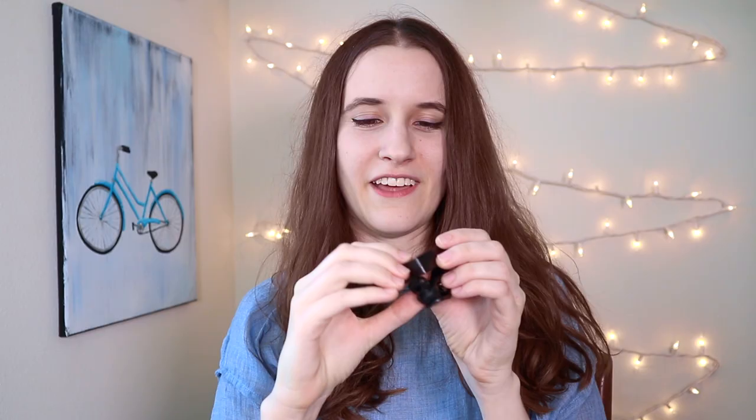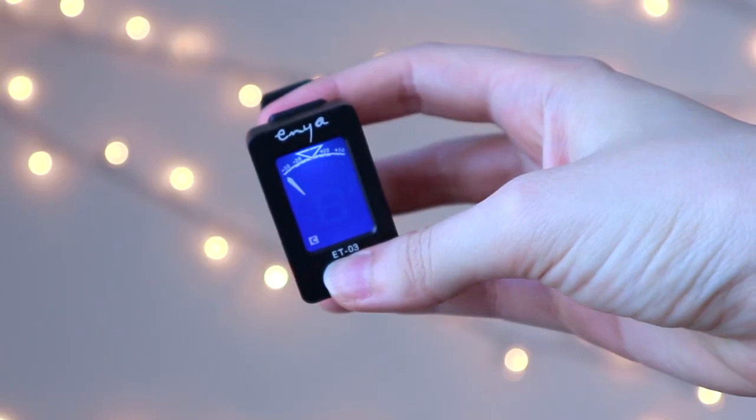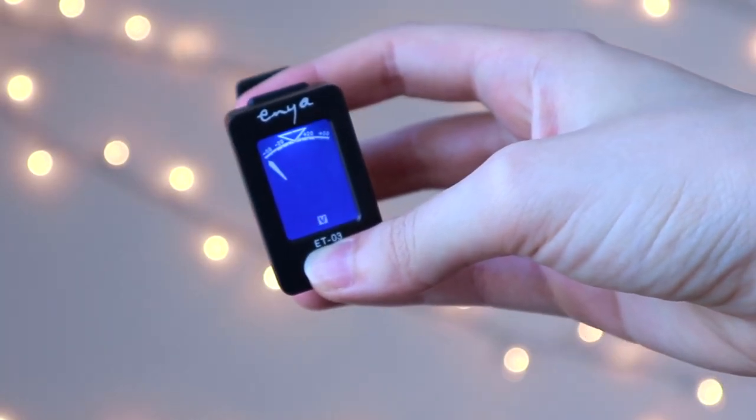The ukulele also comes with a tuner, and there are different settings on this particular tuner. You can set it to chromatic, guitar, bass, violin, or ukulele — and we're going to set it to ukulele.